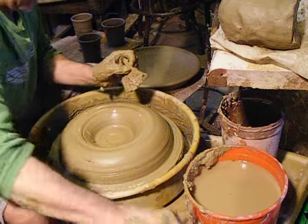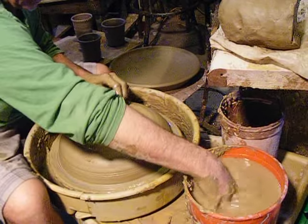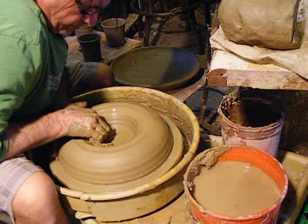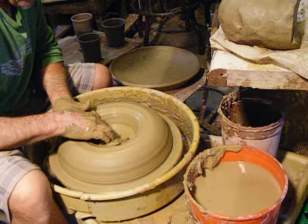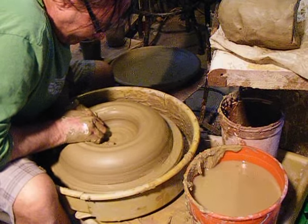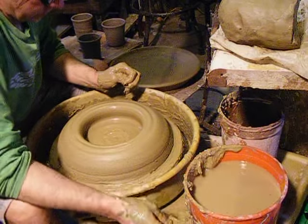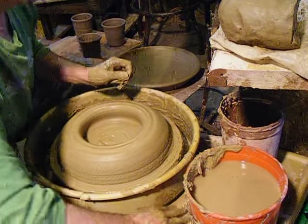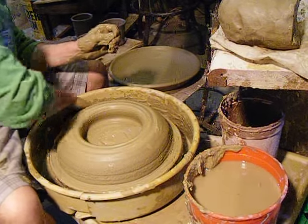Let's see how thick we got the bottom — about three-quarters of an inch. Should be right because a bird bath should be fairly thick. A little bit less, maybe. We'll compress the bottom a little bit, if I didn't lose the rib.